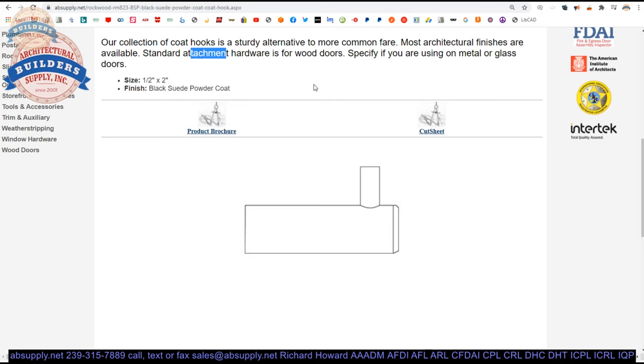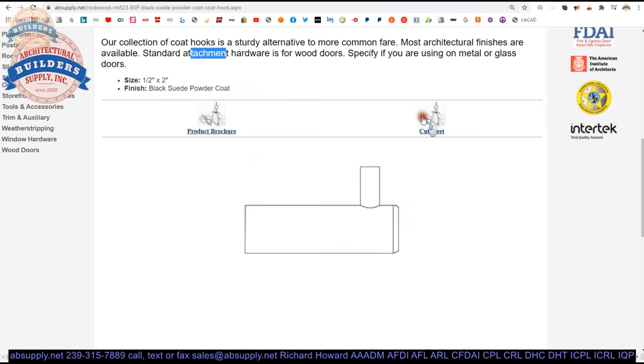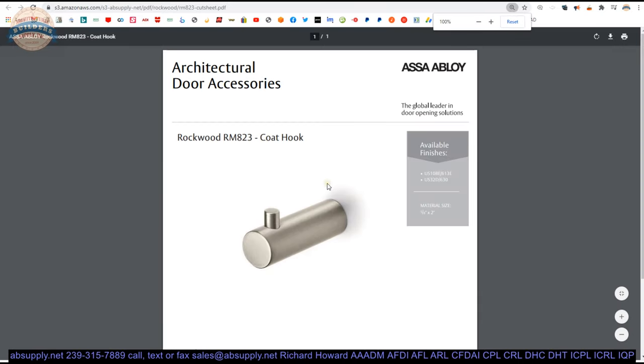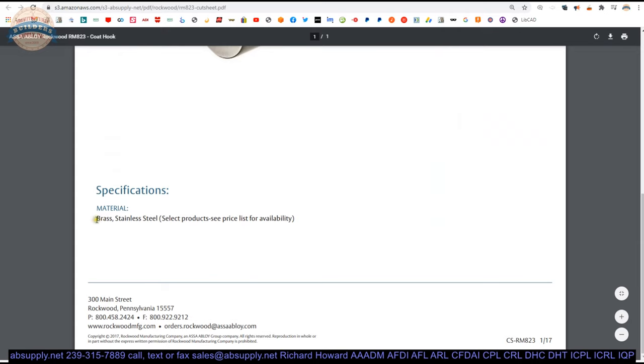Specify if you are using metal or glass doors. I don't know why we would want to know if it is a glass door. The product brochure is here; let's first look at the cut sheet. That is what the brushed stainless looks like. No new information here — it's basically a review of everything else. They do list those sizes we talked about earlier, but they state brass is available yet do not list brass finishes.